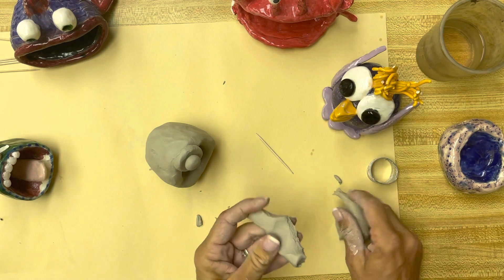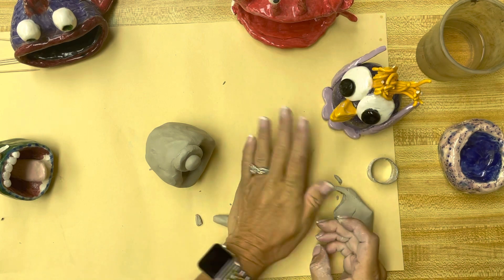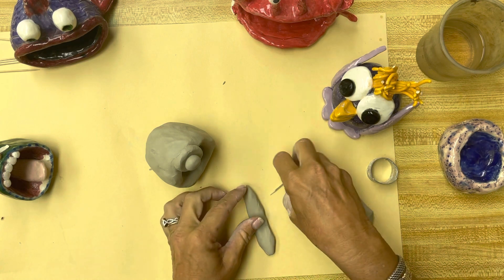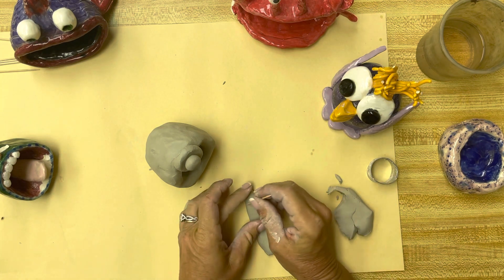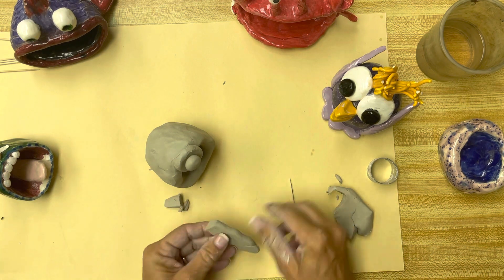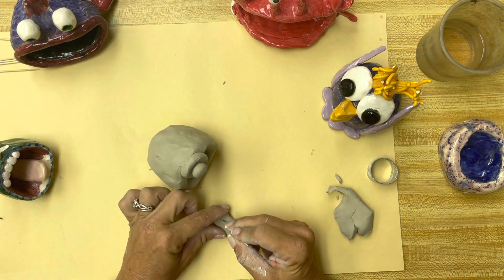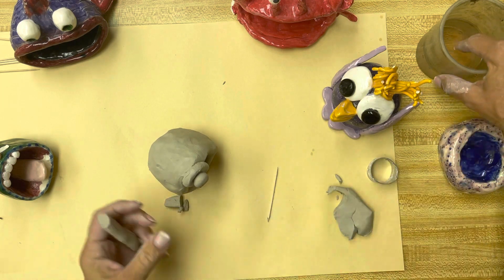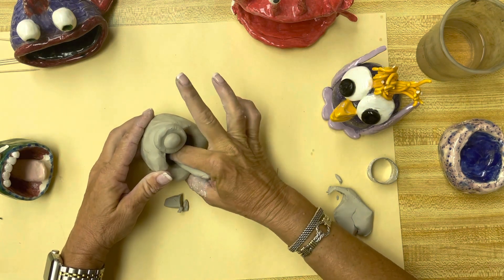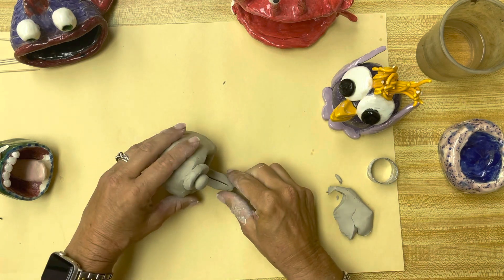Maybe I want to add a tongue to this one. I'm going to kind of make a snake, then squish it down a little bit and smooth it out, because I don't want cracks in his tongue. I'll cut it off here, make a nice line down the center of his tongue, and put his tongue here. Once again, score some lines, put a little slip or some water, and smoosh it down — really smoosh it down at the back of his throat. And there's his tongue.